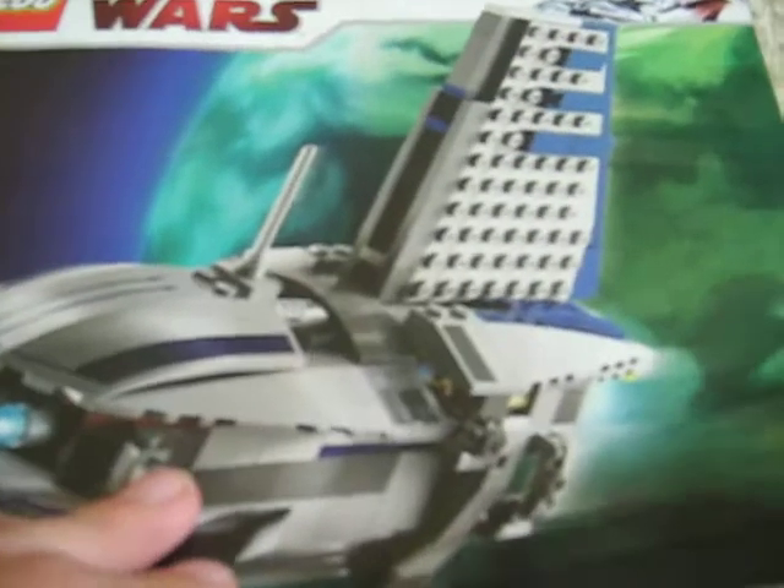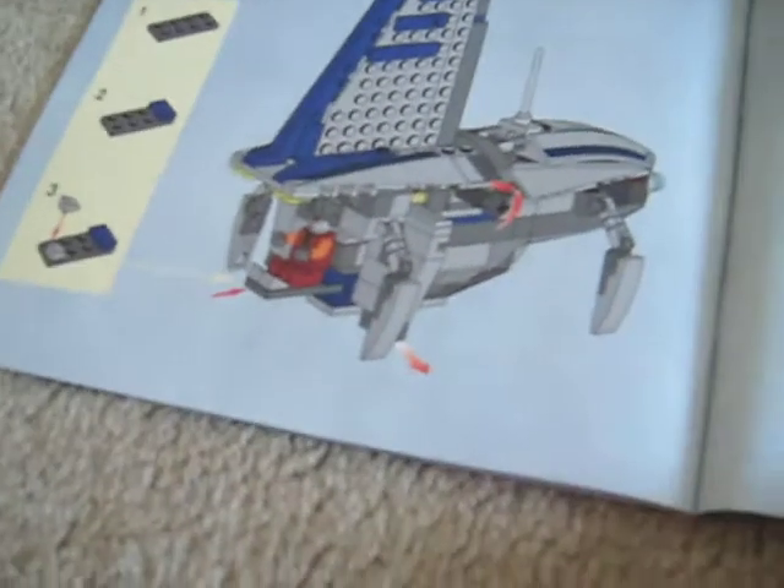On to the instruction book. On the back there's a list of all the other new sets that have come out, and a parts list, and it has 43 pages.